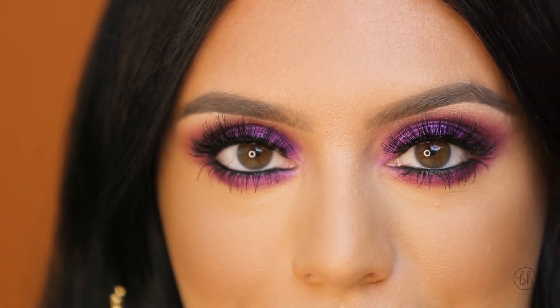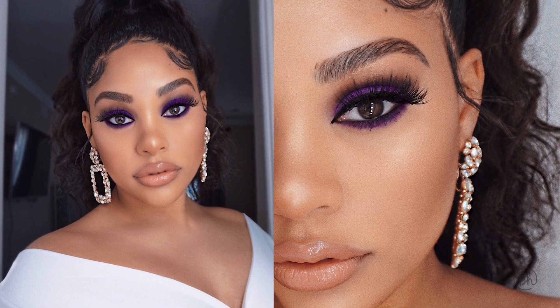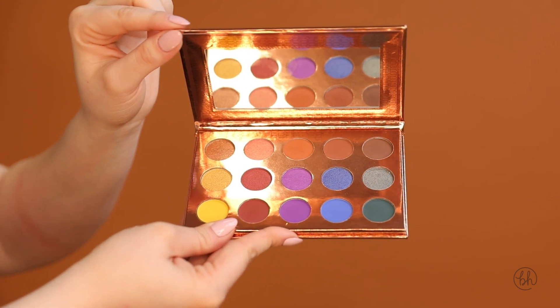Hey guys, Deanna here. Today I recreated this purple smokey eye from It's My Ray Ray's promo photo for her new palette. So if you want to know how to get it, please keep watching.